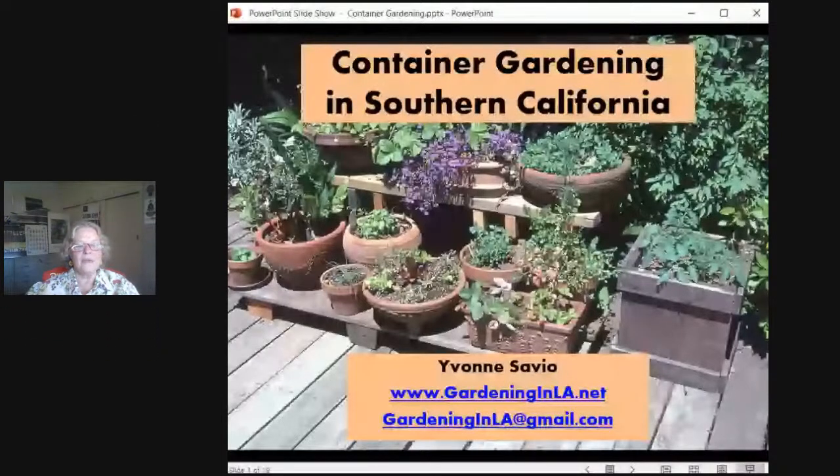Hi everybody. I used to run the Master Gardener Program for Los Angeles County. It's part of the University of California, and I did so for some 20 years. Consequently I was able to visit a lot of container gardens in Southern California. I created this PowerPoint to show you a lot of examples and some real tips about how to approach container gardening for the greatest success that you can manage.